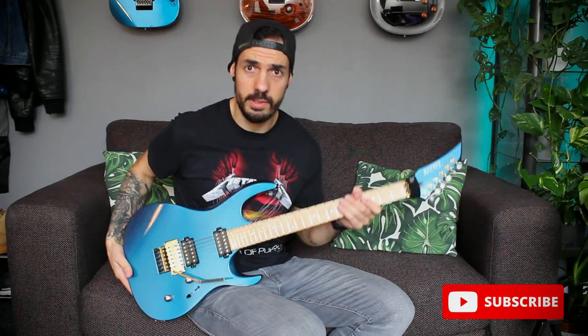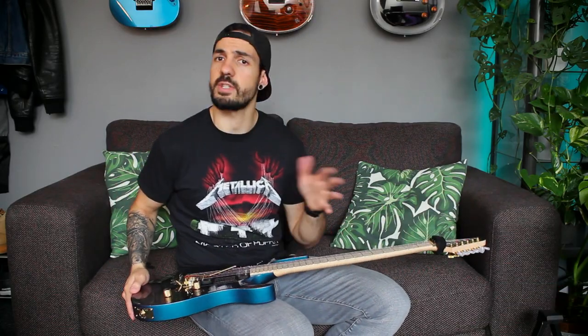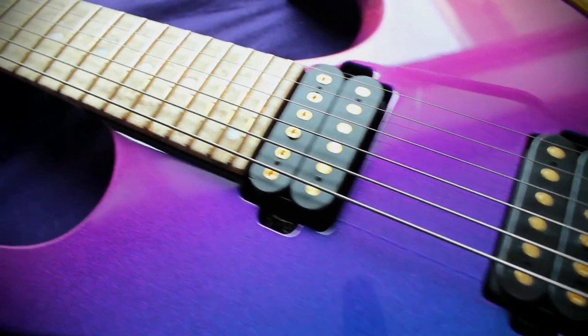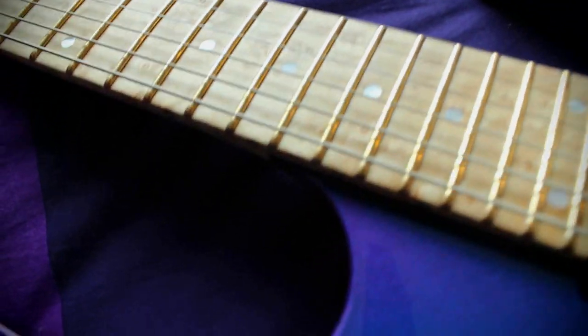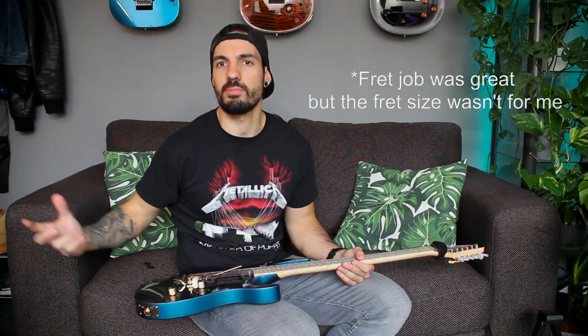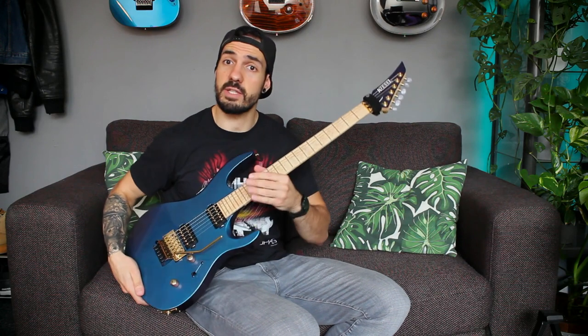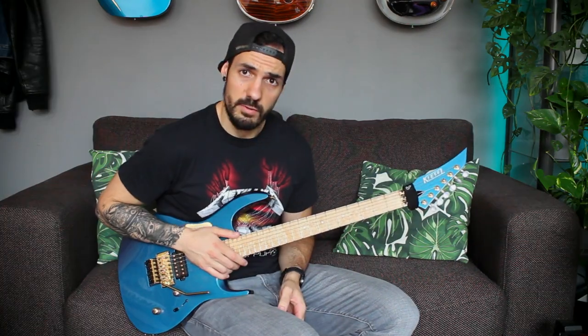When I ordered the guitar I went with the standard stainless steel medium jumbo frets, and although I really fell in love with the guitar when I unboxed it and played it for the first time, I went for a refret — which is maybe a bit weird when buying a new guitar — but it wasn't perfect and it was pretty noticeable, especially playing up on the higher frets on the lead. So I went with the jumbo frets.